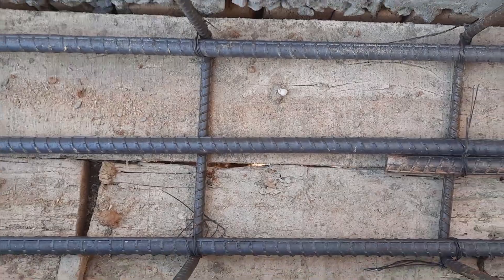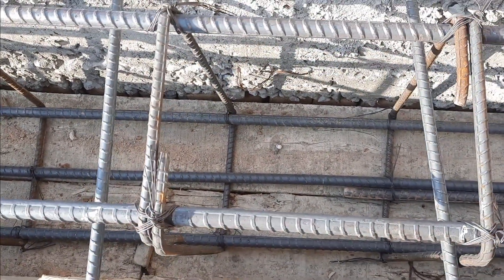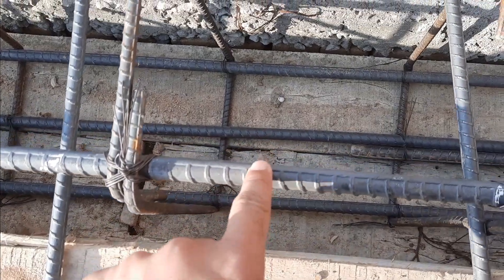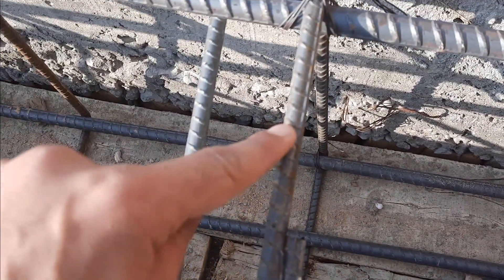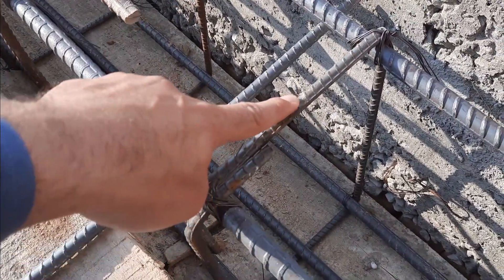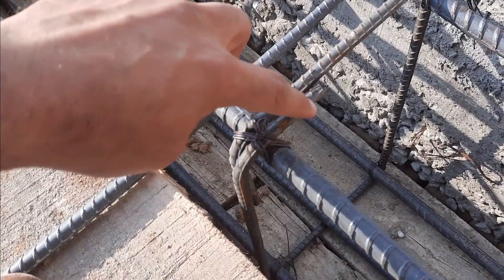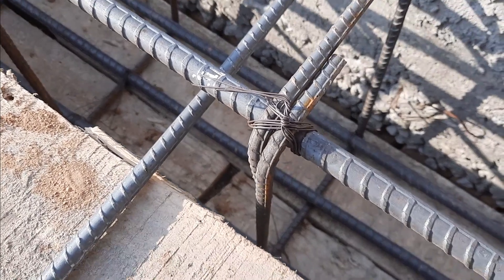And two steel rods in the compression zone, or you can say the upper portion of this beam, which also have a diameter of 16 millimeters. Next, you can see the stirrups have a diameter of 8 millimeters.